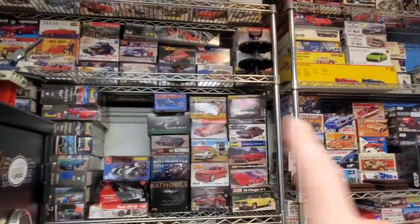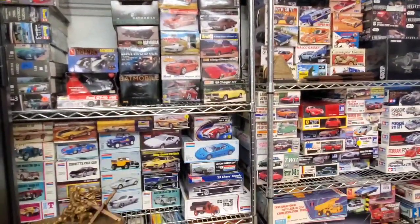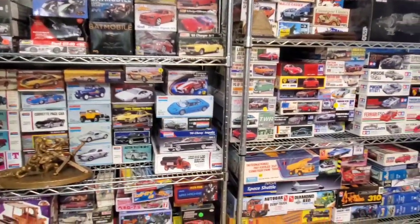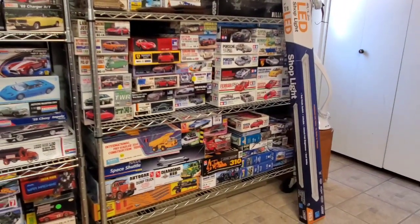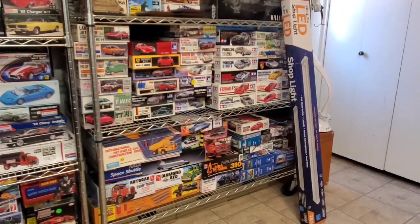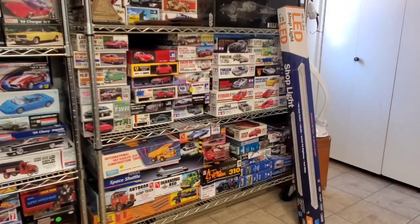Nothing up here is for trade or sale right now — just want to get that out of the way. But that's basically our room. Thank you guys for tuning in again, thanks for all the wonderful comments and support, especially hitting the 1,000 subscriber mark. Everybody take it easy and we'll talk to you a little bit later. Bye now.